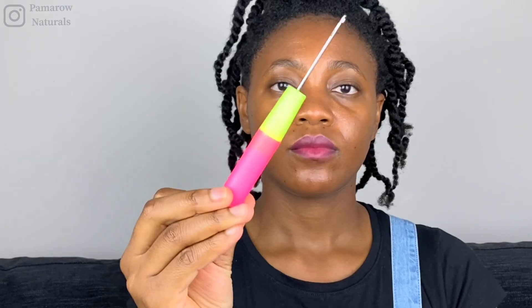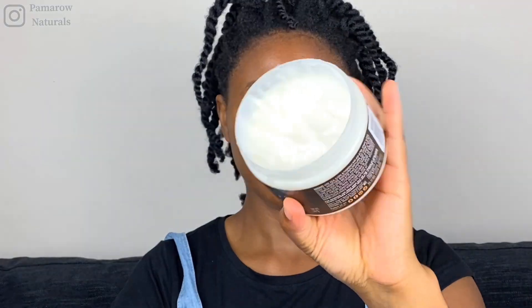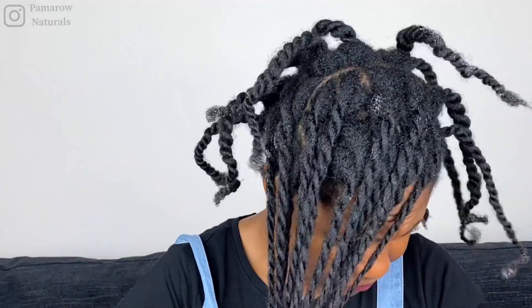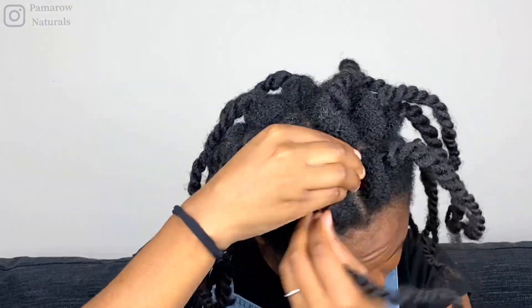I'm going to be using black threading cotton, and what I like to do is to double it up just to give it a little bit of strength, and also tie one of the ends to make a knot so that it's easy for me to grip when I first start threading. I'm going to use a crocheting hook, some T444Z, and a leave-in conditioner on my hair just to moisturize it further. It is pre-moisturized, but I want to give it that extra boost because this is a long-term protective style and I will be leaving it in for at least one full month — four weeks.